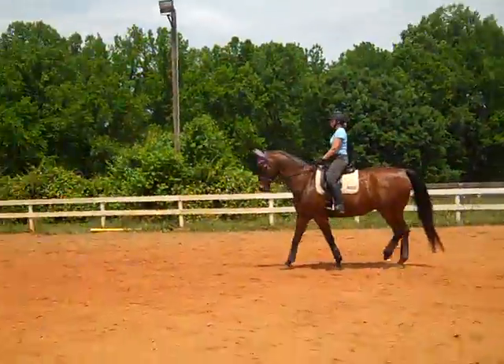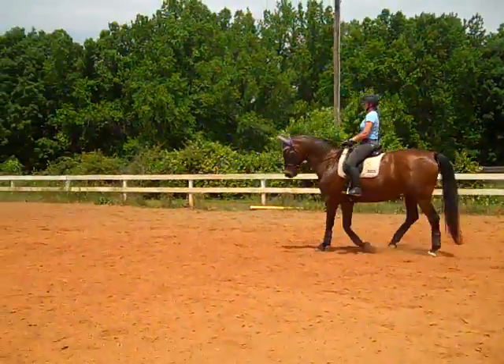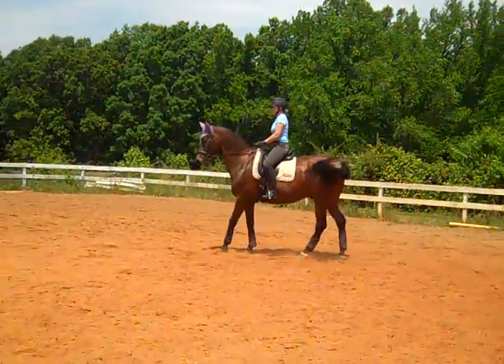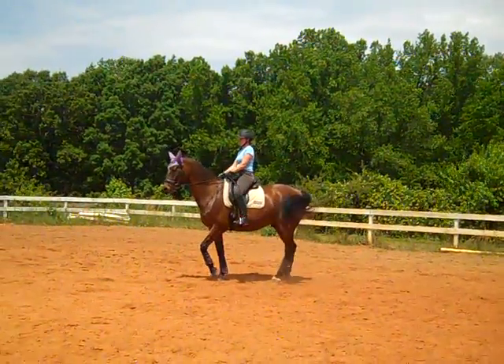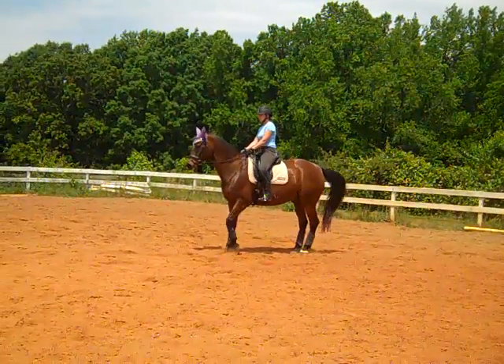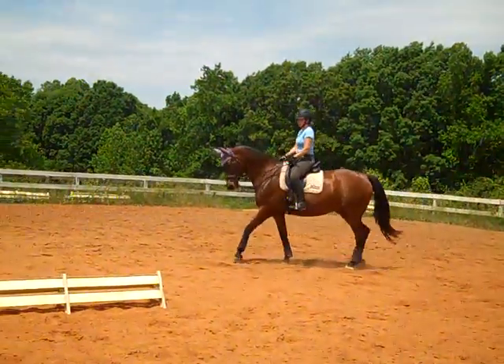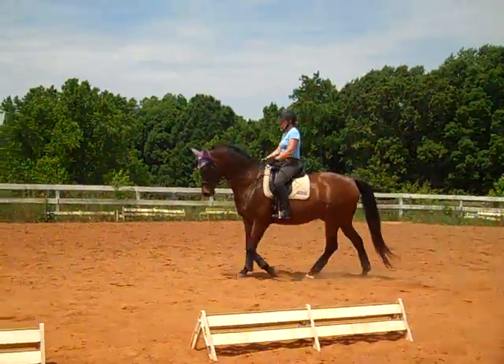You can feel he's just a little locked up here. So when he gets locked up, shorten your outside rein for that one step — or whichever rein — and get him to step up into the rein. There — he's lifting his back. Then ask him to walk, and praise him a lot.